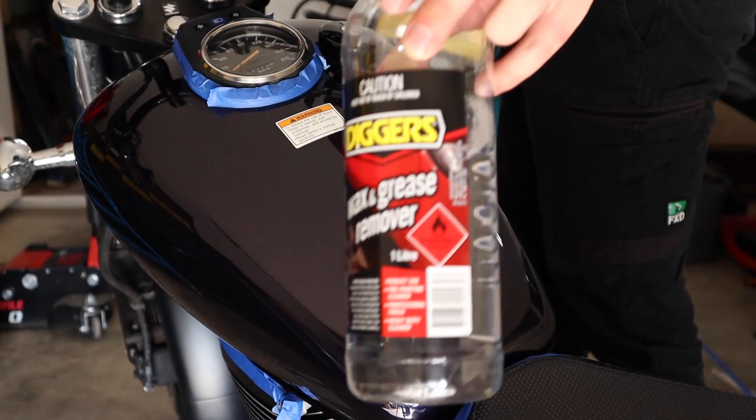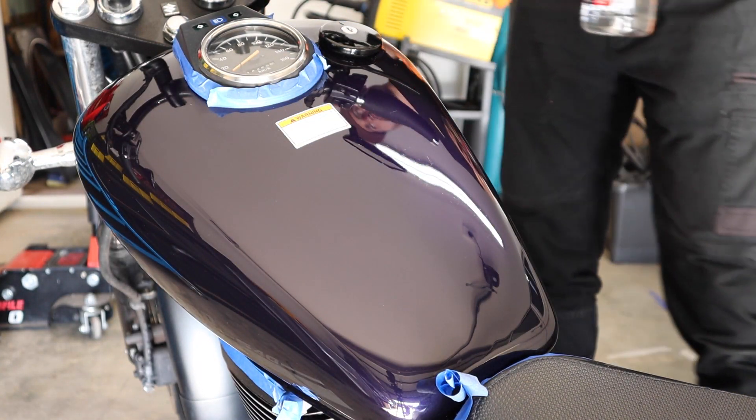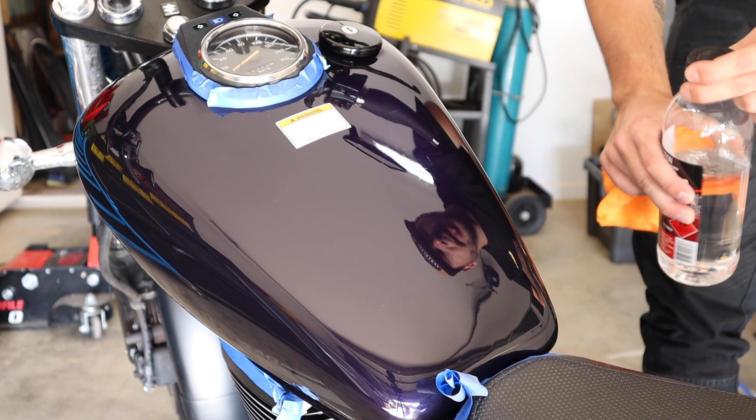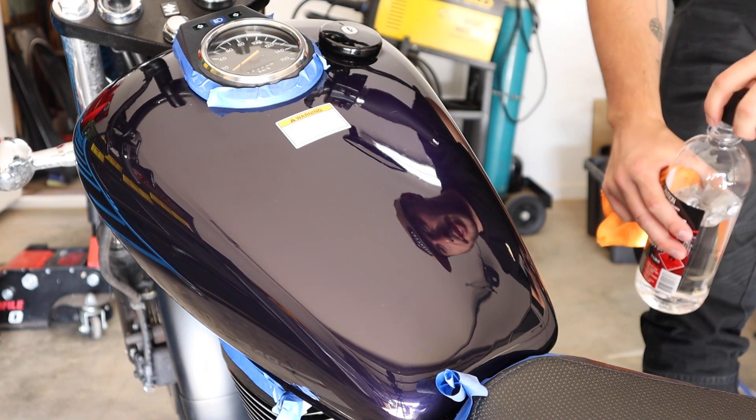Last step for the polishing: wax and grease remover. Get all of the polishing compound and everything off, because when you put a wax coating on you're sealing in your paintwork, so anything still on there will stay on there.